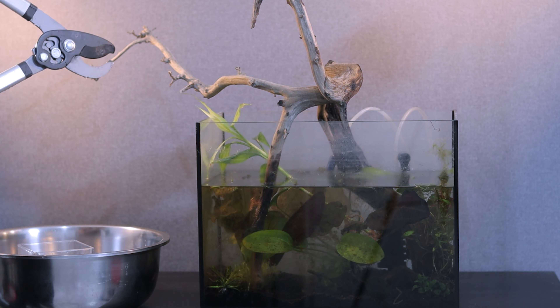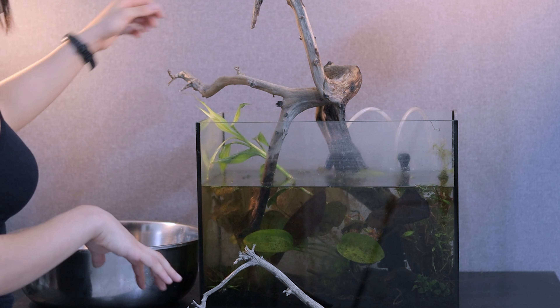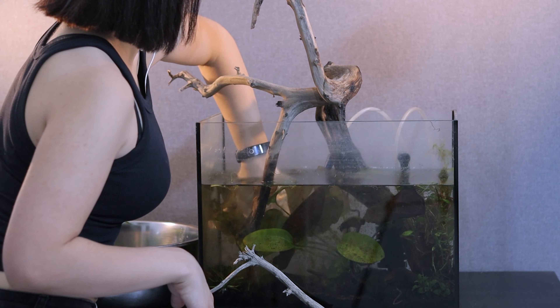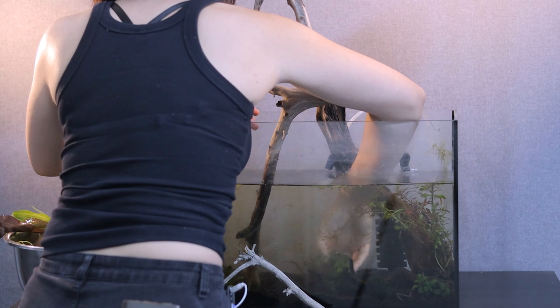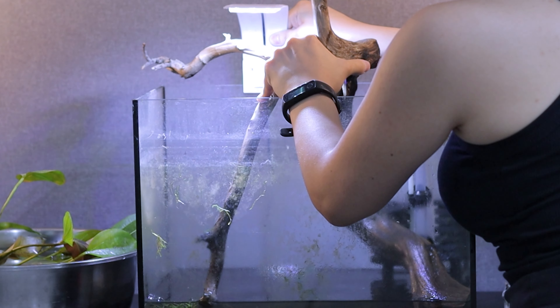Sadly, we have to cut this wood once again. Remove the plants. Let's put another light so we can see better.